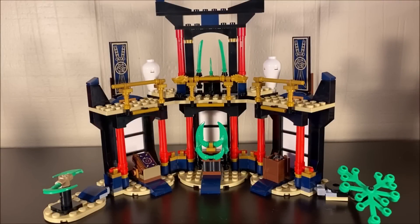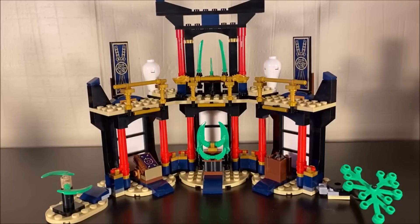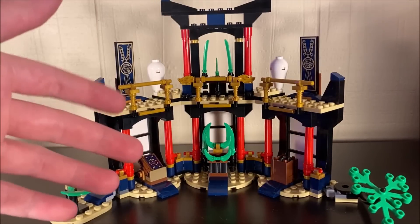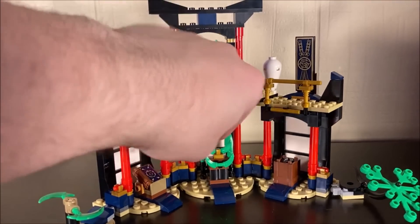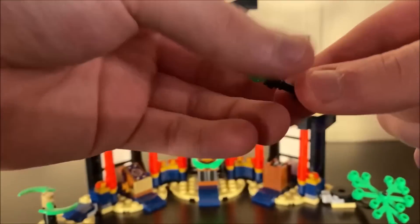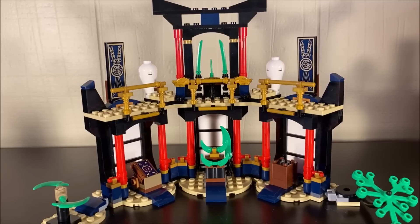Now moving to the temple itself — the jade blades are kind of impressive, but they're also one of my most disappointing aspects. You can see a lot of green throughout; these are supposed to represent the jade blades from season four. However, they don't use the actual jade blade piece we got prior with Ninjago, which is disappointing. I plan to modify this set by replacing all these green blades with actual jade blade pieces. That's pretty much my only complaint about the entire set.